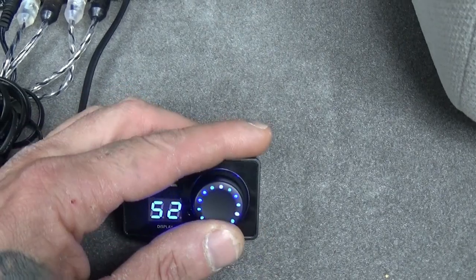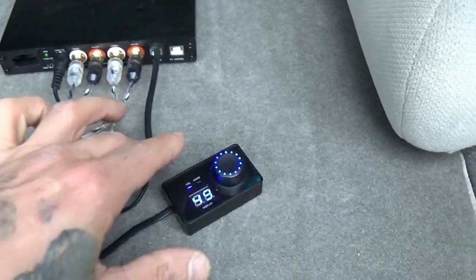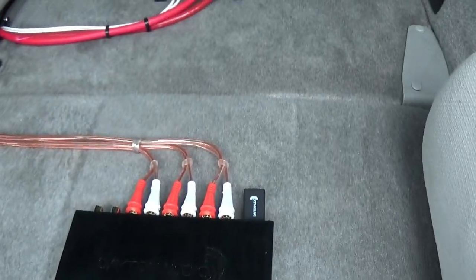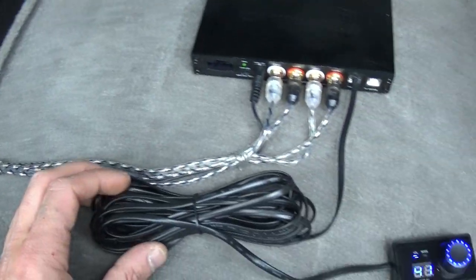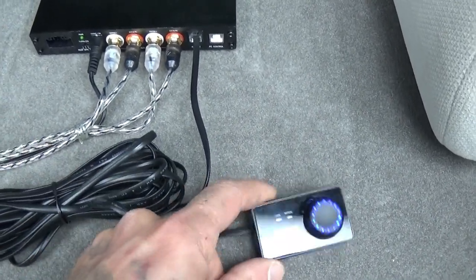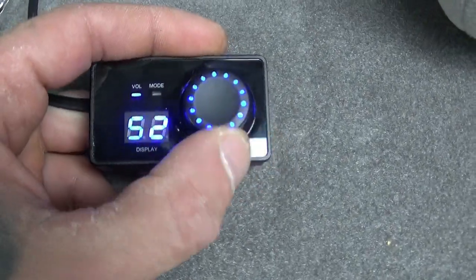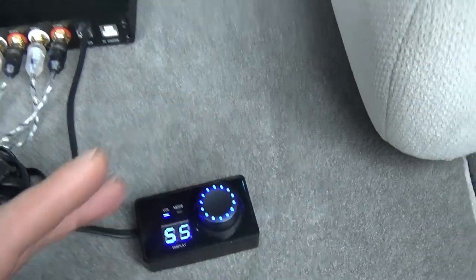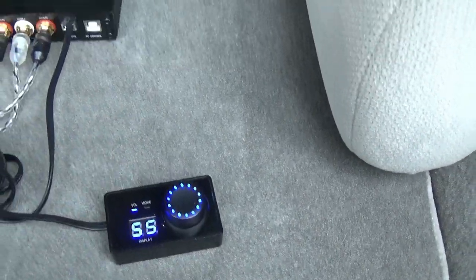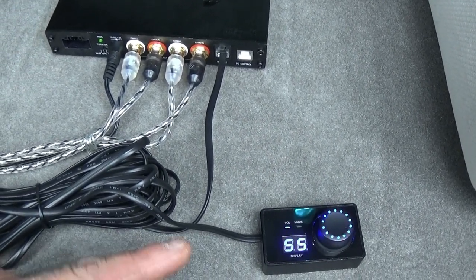The volume knob lights up blue and matches a lot of stuff with the truck — that's a neat little deal. I haven't run that yet; I just have it set here while I'm playing with it, trying to get things set. This will probably get run but it's really not necessary because the volume control is already set with the preset — I think it's set to like 55 inside the preset — so when the preset loads it should automatically set the volume to 55, and I can just control the volume with my head deck.